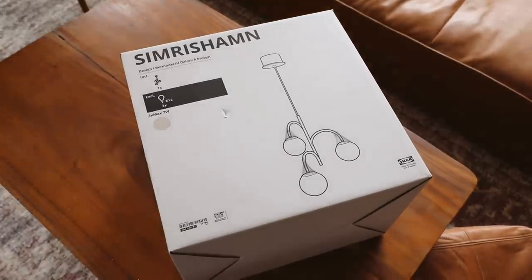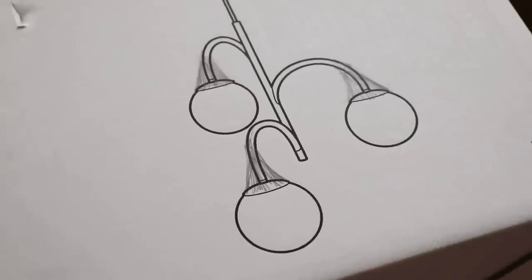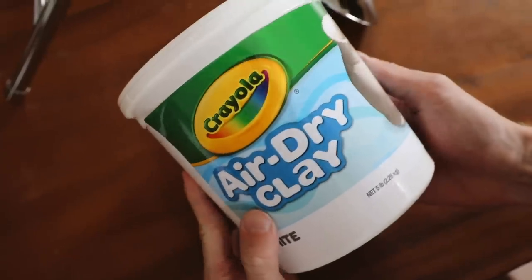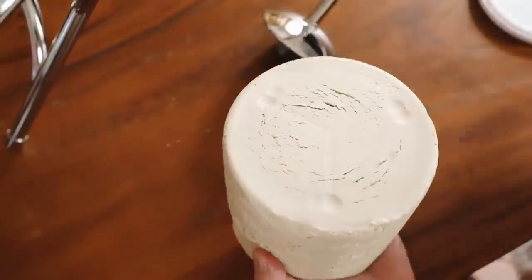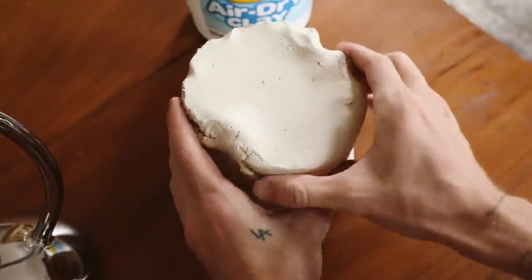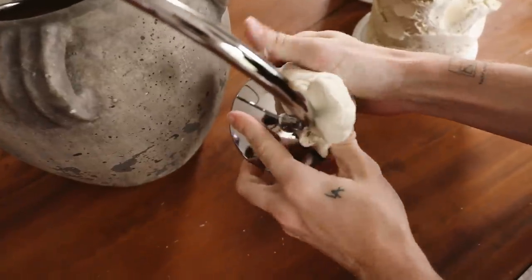We're kicking this video off with the most incredible pendant light — this is the one I picked up at IKEA. I did a little sketch to create a new shape, and I'm going to be achieving that with some air dry clay. I got this at Michael's — it was about ten dollars for a five-pound tub, and that's all I used for this entire project in terms of the clay.